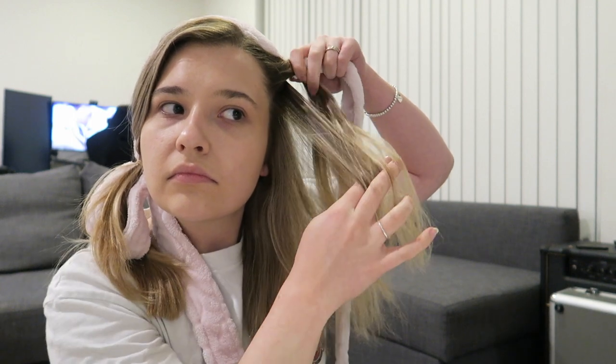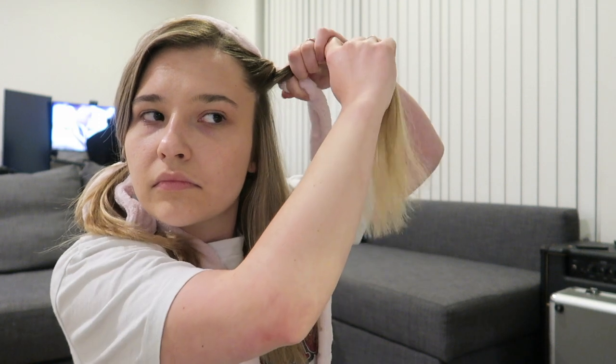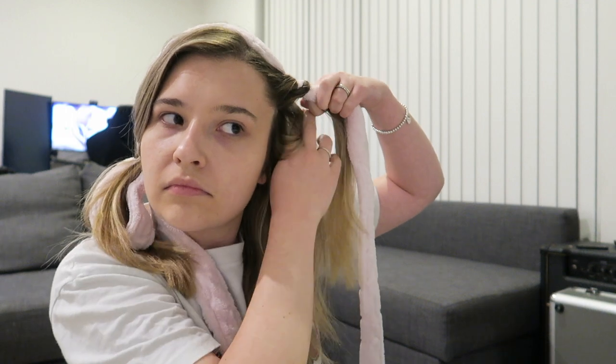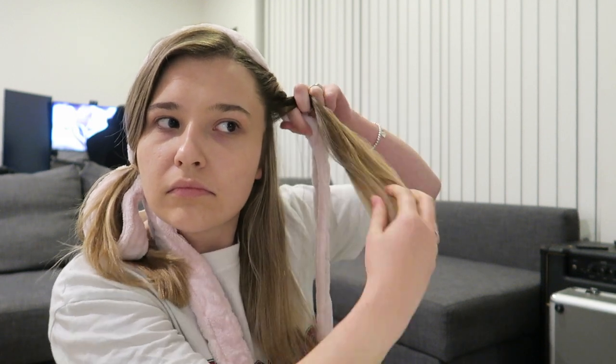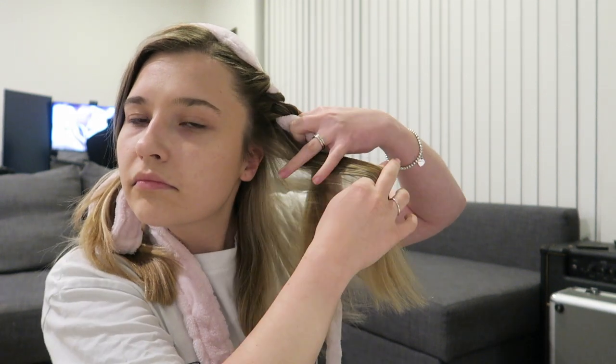Add to the section of hair, grab it, and wrap it around towards the back and then under the robe. It may be tricky at first but you do get the hang of it. For myself it was quite easy because I know how to braid my own hair, however if you can't braid, this is a lot simpler and you should be able to catch on pretty quickly.